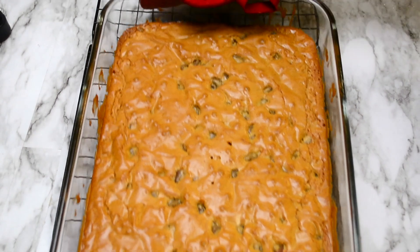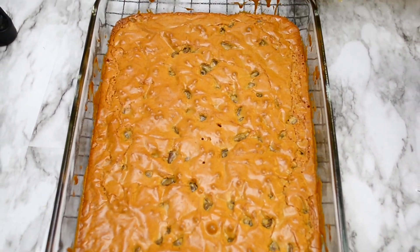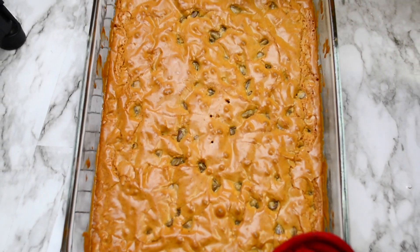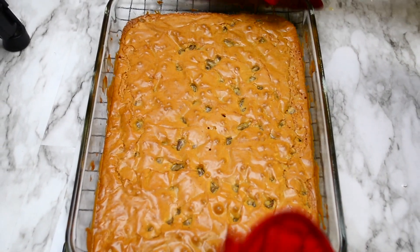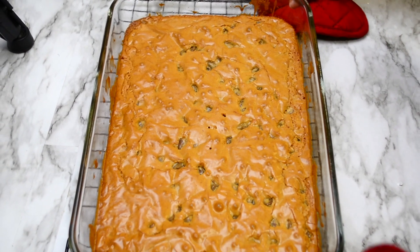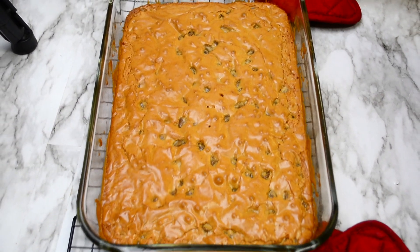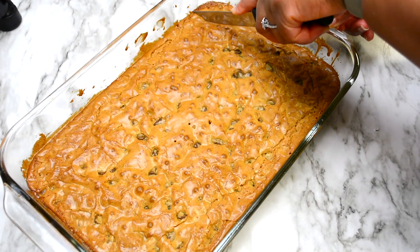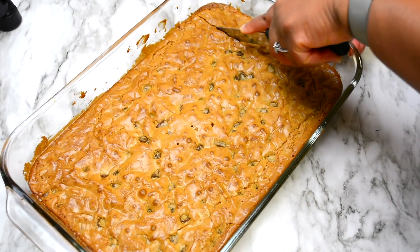Once the blondies are done, remove from the oven and place on a wire rack and allow to cool. Once the blondies have cooled down, cut into bars.